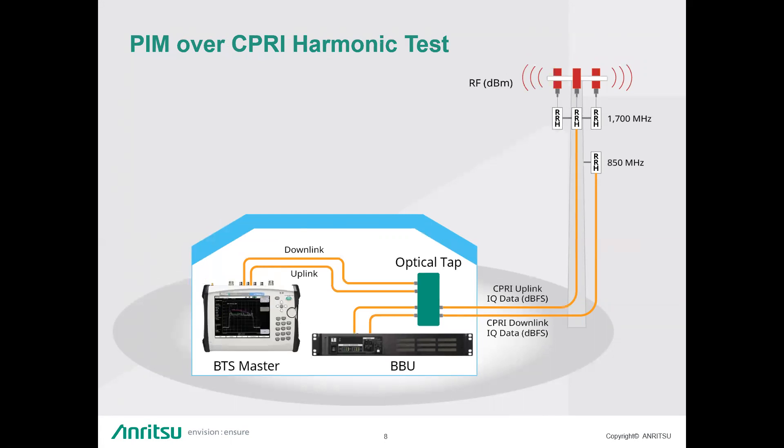The other scenario is a harmonic test. In this example, we're looking at the 850 MHz cellular downlink and the 1700 MHz uplink — which is AWS in North America, or the 1800 MHz uplink in international markets. In this scenario you would have two fibers coming down connecting to optical taps, with jumpers going from the tap back to the BBU for both bands. The downlink is the 850 band, the uplink is the 1700 band, because the 850 can generate a second harmonic in that 1700 uplink — and that's what we'll be testing for.